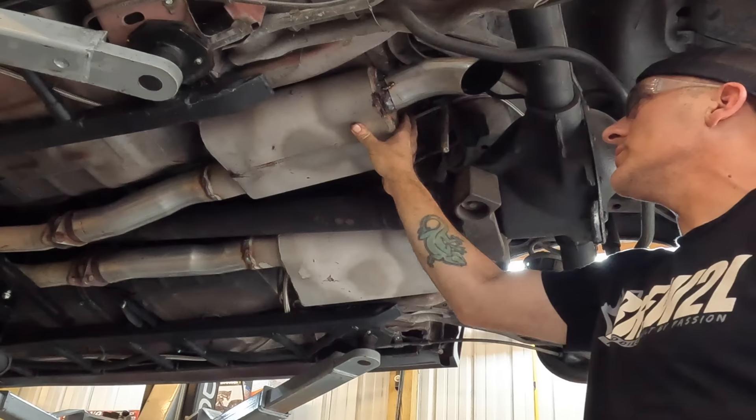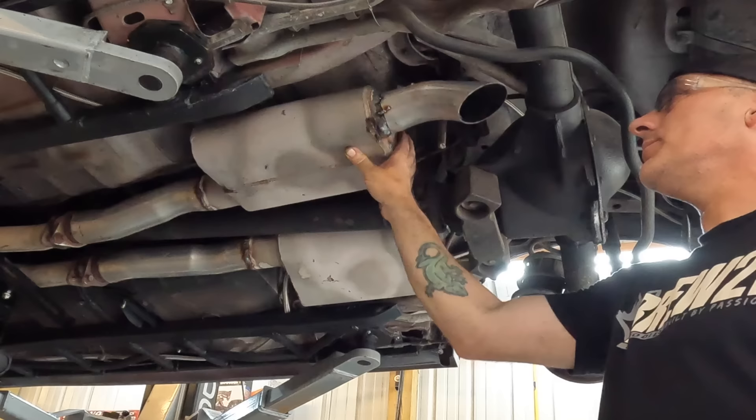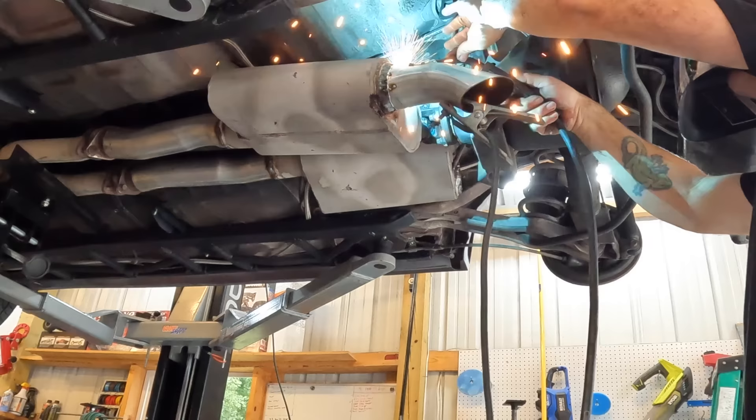Before we decide if that's exactly where we want it, let's push this muffler up because we're going to have this thing up pretty high this time. That looks pretty good — it's pretty much straight down, so I'm okay with that. I can always tilt them up just a little bit if I need to. Let's go ahead and leave it hanging so we can get to the top of it, and let's weld this thing up.